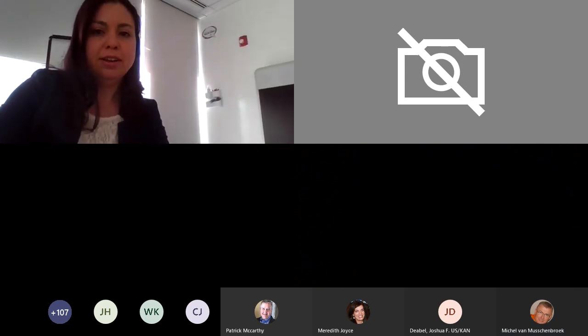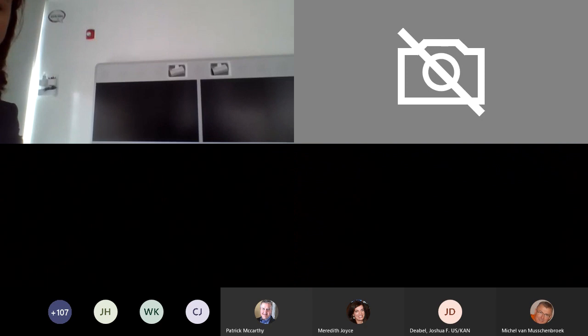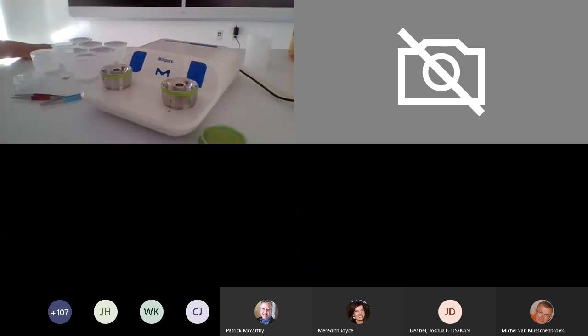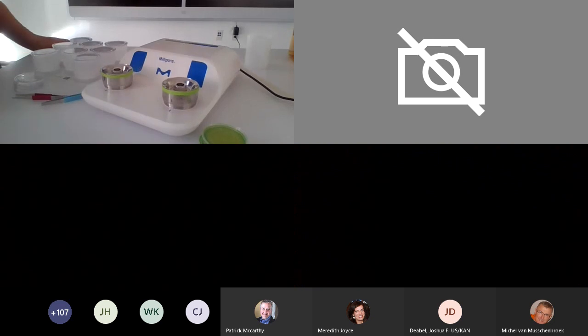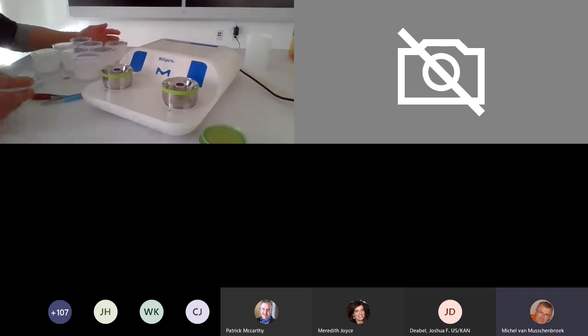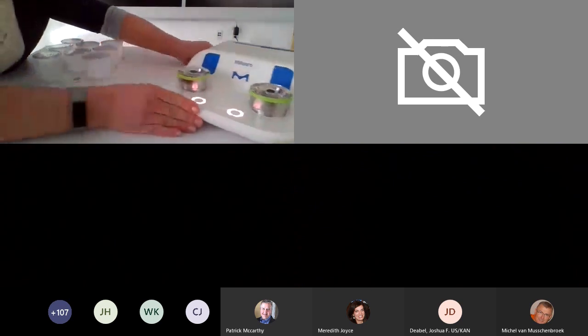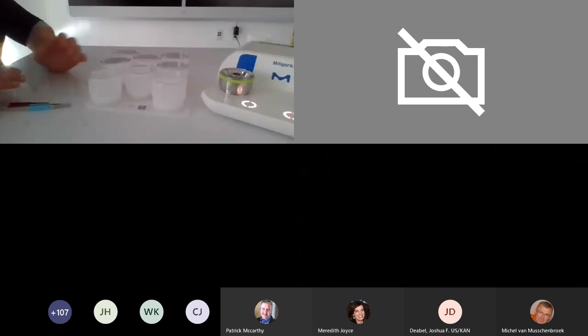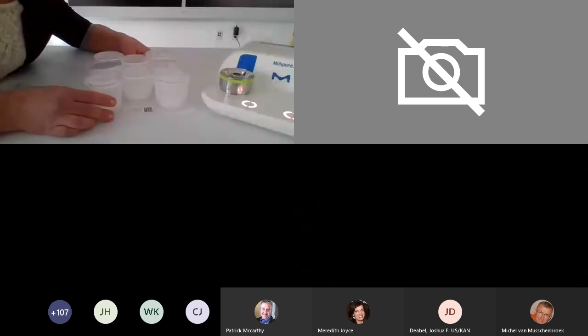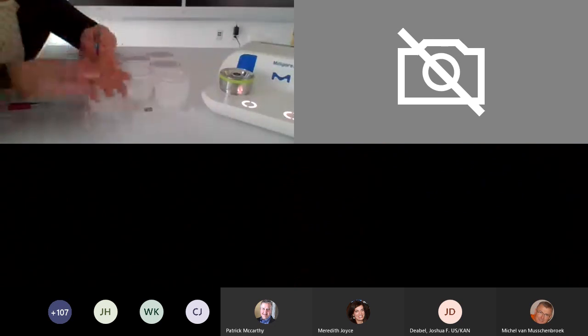People are getting it. So here is the Milliflex Oasis pump. First, what I want to show everybody is kind of where we started. These are the older filtration units — you can see previously...